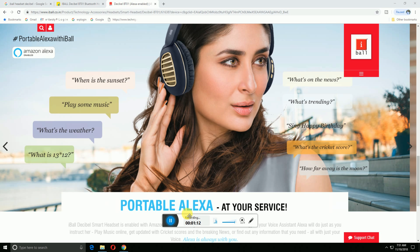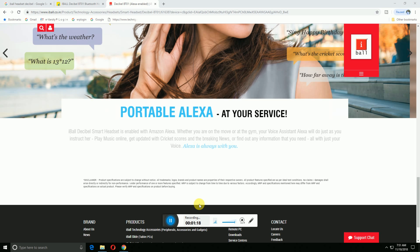You can ask what the newest news is, what the cricket score is, and have it all with your voice. This is a portable service. Please subscribe to my tech channel. Thank you once again.